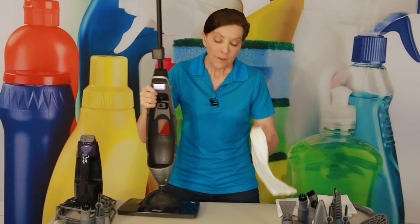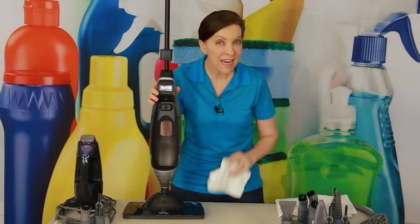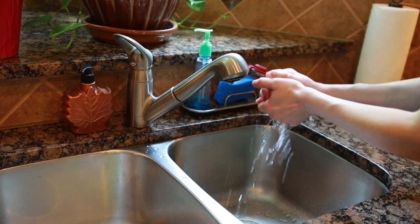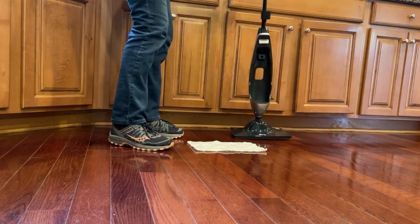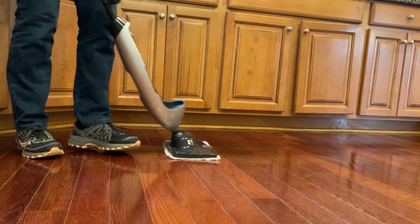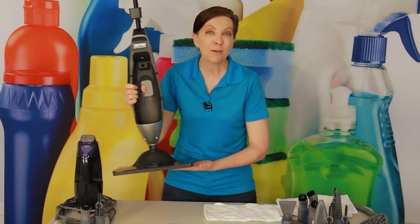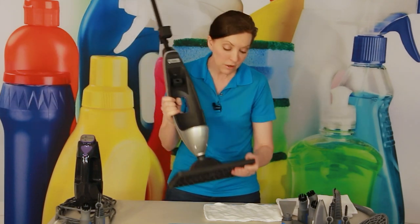The cool part about the mop pad is that because it is microfiber, it holds seven times its weight in water. So if I want to use it as a damp mop, I take a clean microfiber cloth — not the dirty one I used for dusting — run it under cold water in the sink, and squeeze it out so there's no extra water. Then I put it down on a flat surface and Velcro the mop to the bottom.